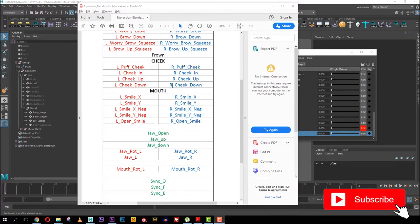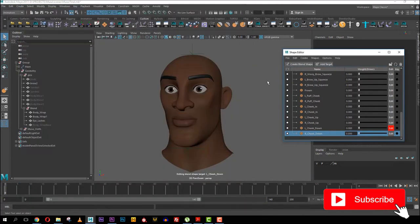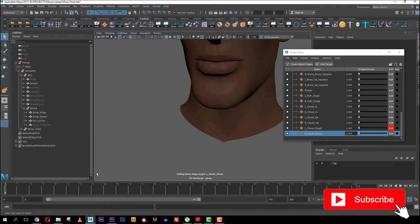Welcome back guys. Welcome to the mouth smile section of the series. In the other videos we've created the cheek, the brow, and the lid — if you haven't seen them you should check those out before continuing. In this part we'll be creating the left smile X, left smile Y, left smile X negative, the same with Y negative, and then open smile.